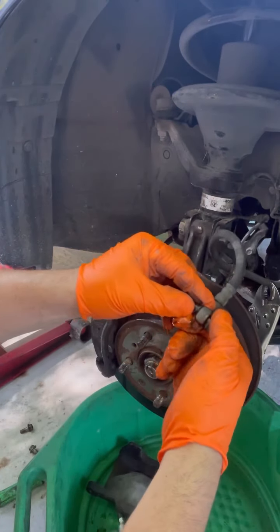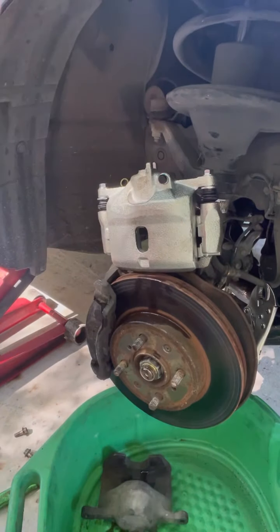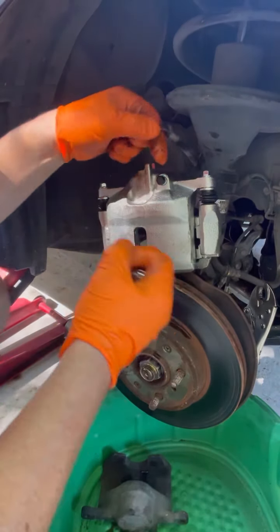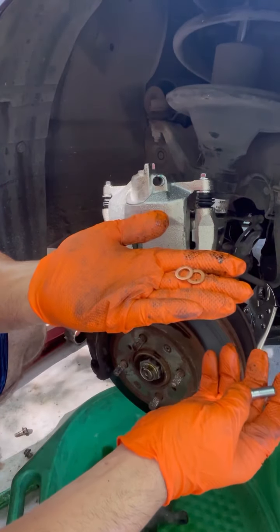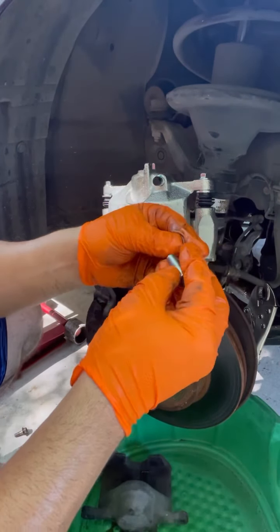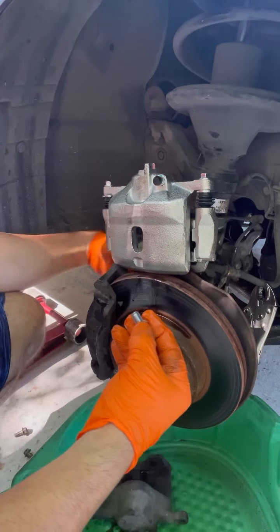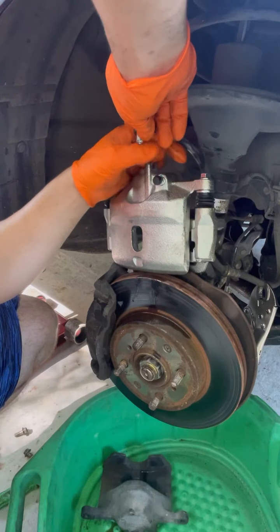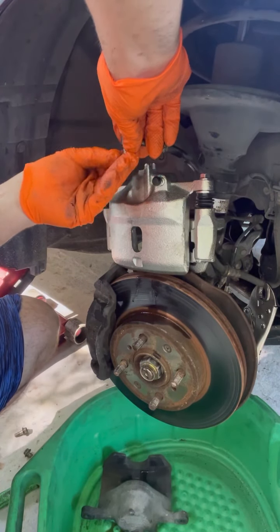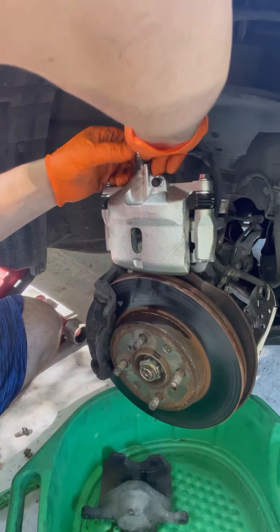These washers right here — there's two of them. When you put the screw back on, you take the old one off and then you're going to have two washers and your screw. Put one washer like this on top, and the other one goes at the bottom like this, then go ahead and screw it back on.